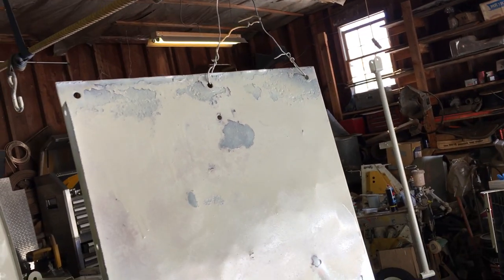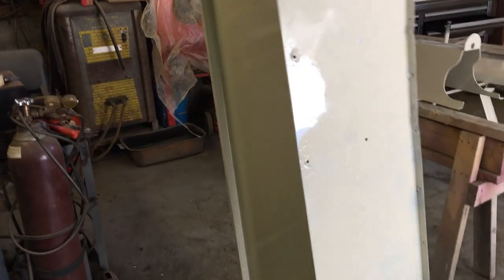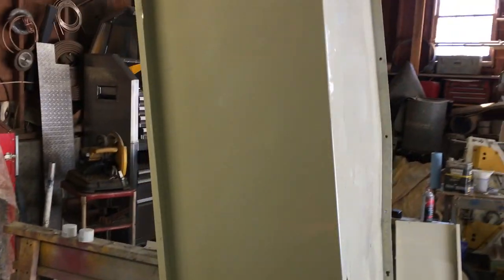I actually ran out of paint, so I'm gonna have to buy some more if I want to get it better. But at least it's only the inside of the cart. Same thing on this side — I ran out of paint and had to use a can to just kind of mask the rest of it. It doesn't look that good.